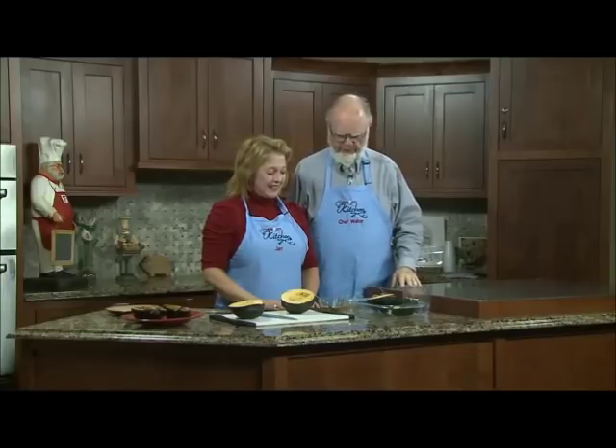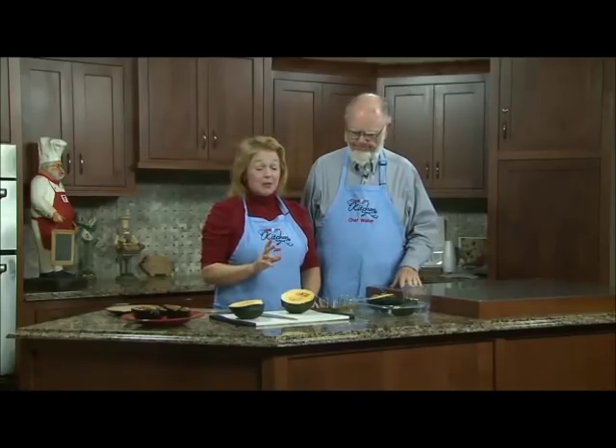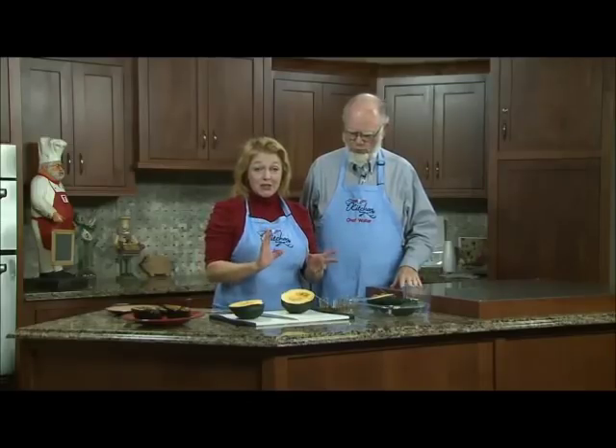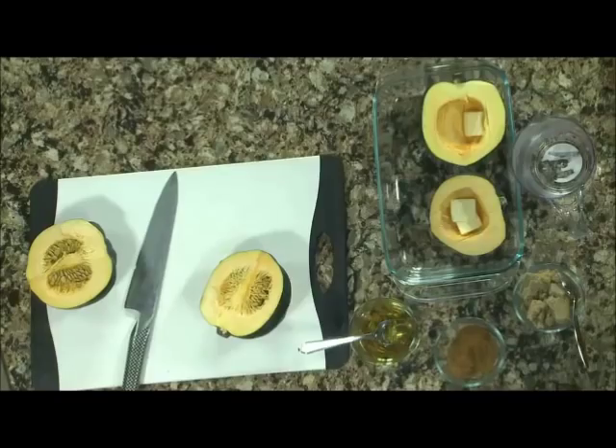Jan, what have you got going on with all these weird looking things laying around on the counter? They are a little bit weird looking, but that's why I thought I'd bring them to you, because I want to show you how to use this stuff. It is so delicious, and it's so good for you, and it's easy. It doesn't get any better than that.